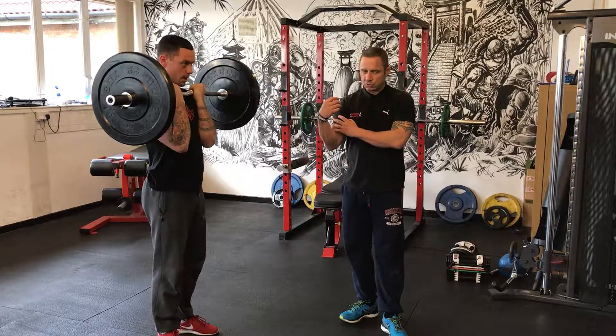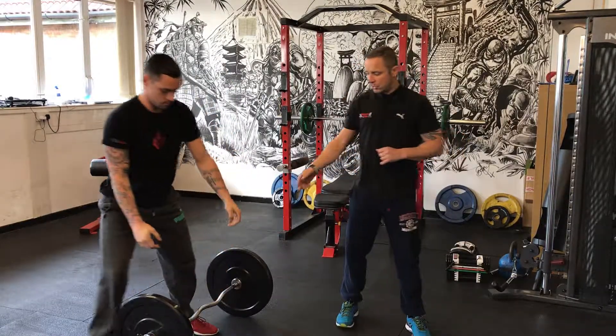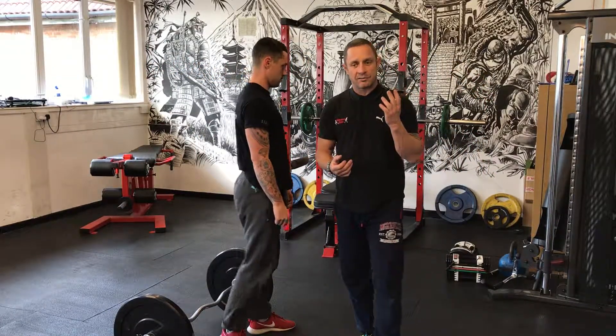When you get to the top, squeeze the biceps — emphasise the squeeze on the biceps. If you've got an EZ bar, great. If not, you might have a cable machine with an EZ bar attachment, or you can use dumbbells, and we'll show you that in another video.